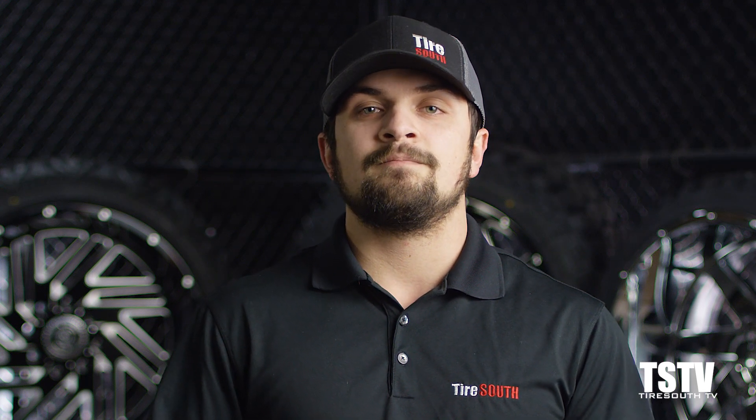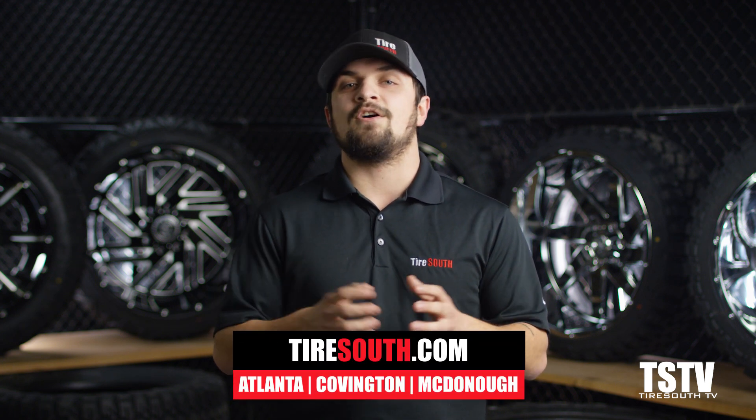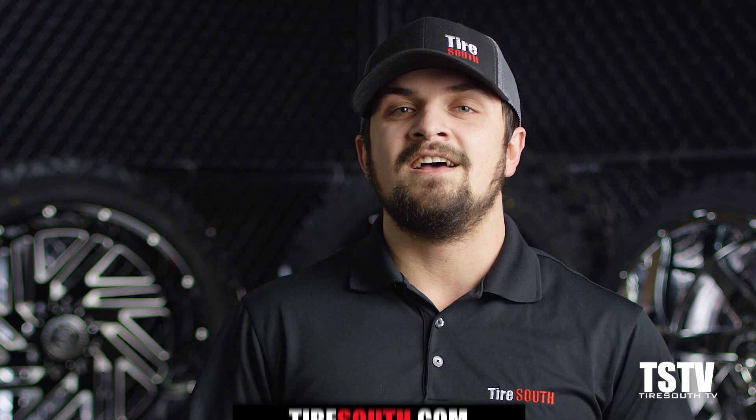Knowing all that, if you'd like some personal recommendations on which one is best for you, be sure to reach out to someone at Tire South because we love helping you find what's best for your ride. Everything you need to know about leveling kits — but in case you have any questions, contact us online or at any of our Tire South locations. We'd love to help you answer your questions and help you customize your ride. Thanks for watching, we'll see you next time on TSTV.